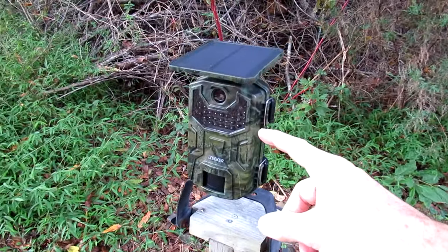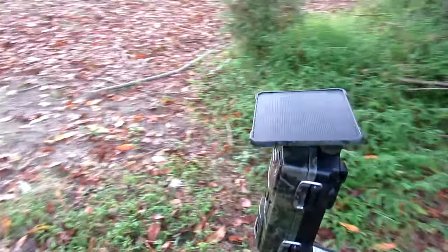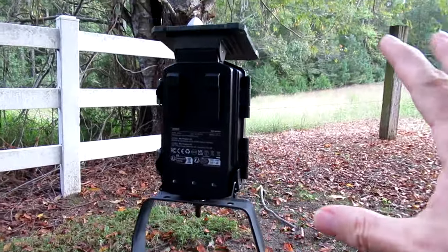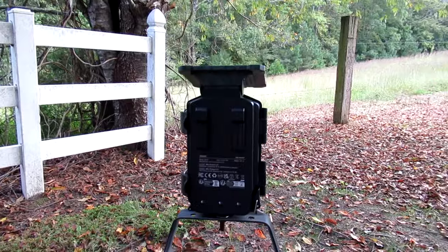Another thing I really like about it is it has a wide-angle lens, so you can put it kind of close to stuff and it'll pick up a good viewing angle.